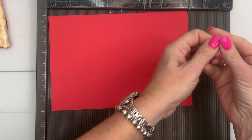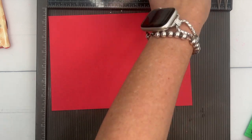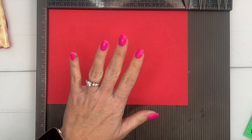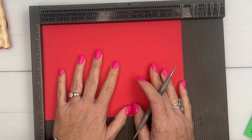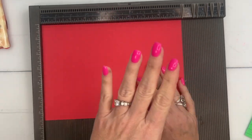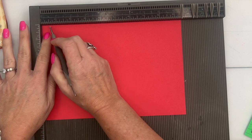Let's start. We're going to use Sweet Sorbet cardstock — six and a half by nine and a half. By the way, Sweet Sorbet retires at the end of April, so make sure you've stocked up on your cardstock, your ink, your reinkers, and your blends. Make sure you get it all before it's gone.